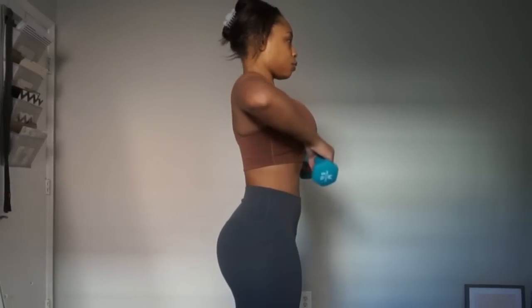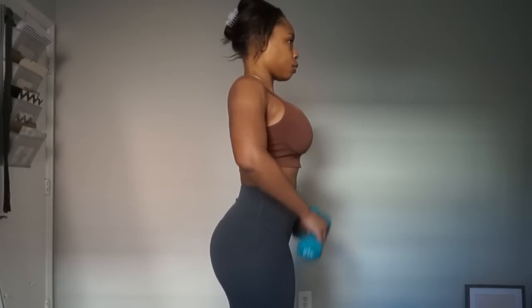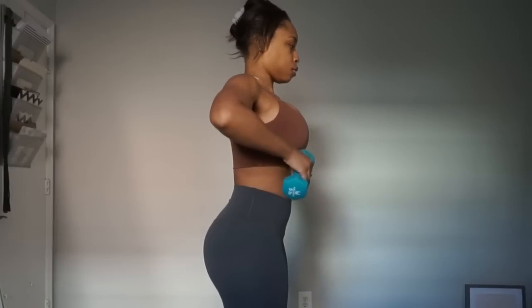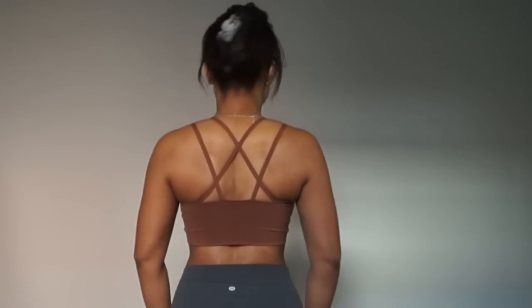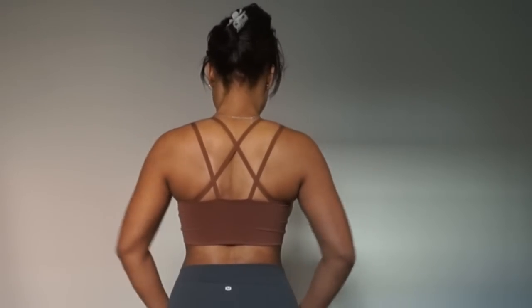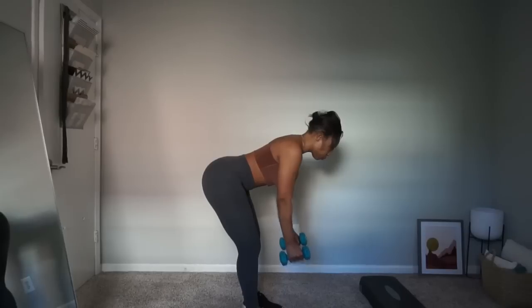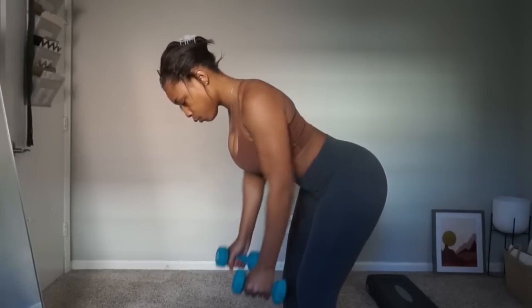I personally do not have clients do upright rows, but I will occasionally do them myself. I'm showing you because you're an individual and I can't stop you - but please do them right. A really common mistake is bringing the weight too high. You don't need to go super high; in fact, going too high contributes to the potential for shoulder damage. I'm going what I like to call 'boob height' - you do not need to jerk the weight all the way up to your chin. Next I'm showing regular bent-over rows: keep your elbows in as you pull the weight toward your navel and pinch your shoulder blades together at the top. Simple and effective.